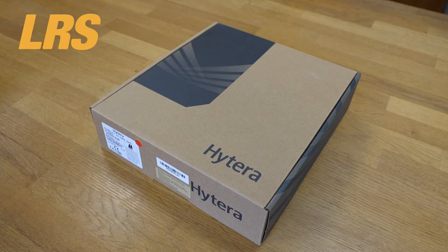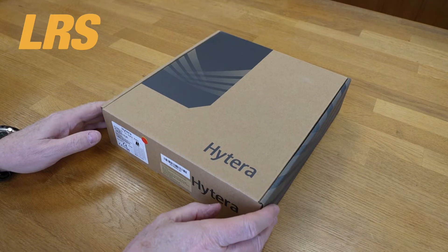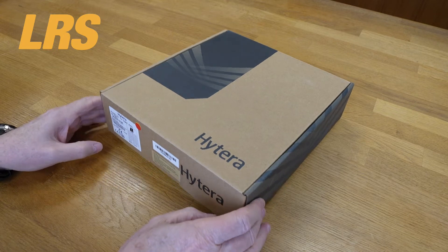It comes in two models: the PD715EX and the PD795EX. This video will be showing you the PD795EX UHF digital radio. So let's firstly open the box and take a look at what's available inside when you buy one.